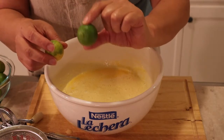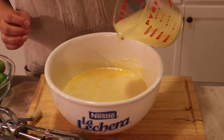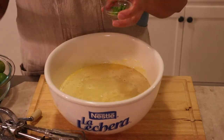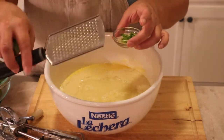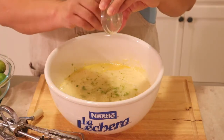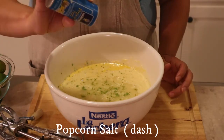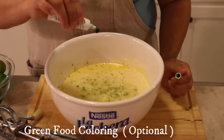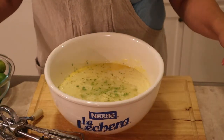Do the zesting first before you start squeezing the juice out. Once you have your cup and one-fourth of juice, we're just gonna add it in. I zested about three little key limes, so you want to zest at least a good three little limes. Now I'm just gonna add the zest in here as well. I'm using a dash of popcorn salt — just a little dash so it's not too sweet. And I'm gonna use a little bit of green gel food coloring, just a little bit to get some green. You don't have to — that's optional.